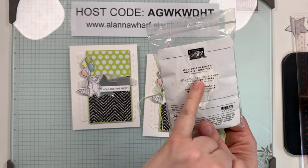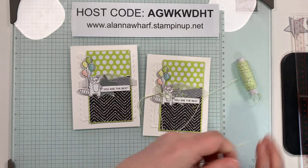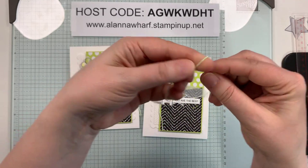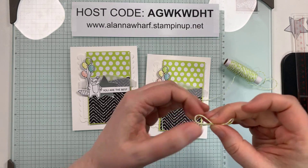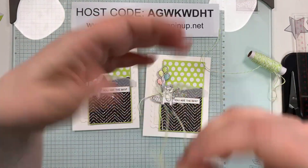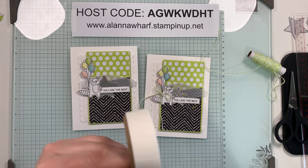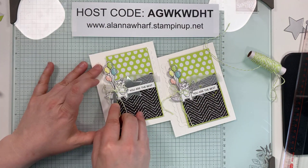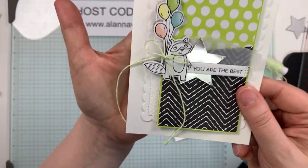I have some of the in-color twine — the 2022 to 2024 outgoing in-color twine. I'm using Parakeet Party, but it goes perfectly fine with lemon lime twist cardstock — that's why I chose it. I wanted something with a little more pop of color instead of white or linen thread. We used to have lemon lime twist baker's twine when lemon lime twist was an in-color. I've got a little glue dot behind here and I'm just making it look as though it is tied to the balloons in the raccoon's hand.